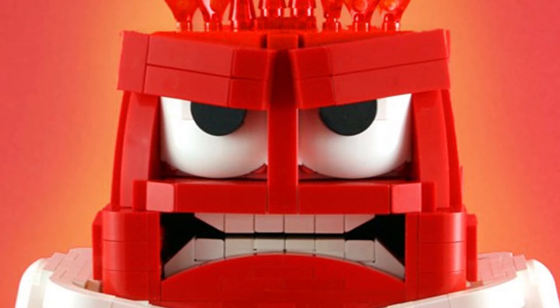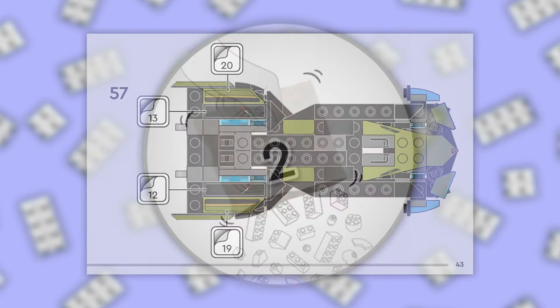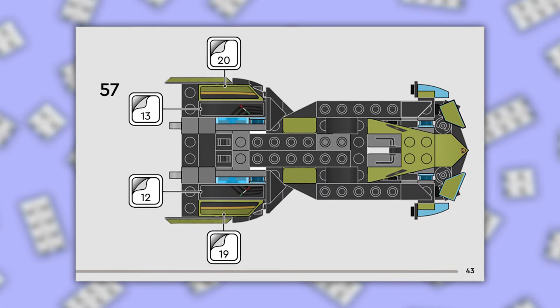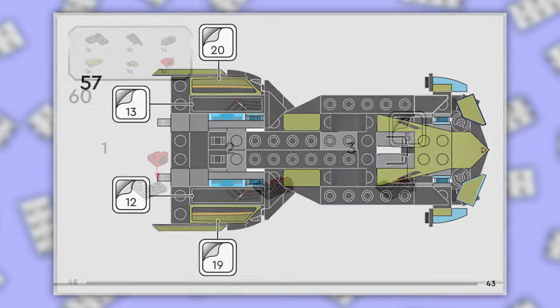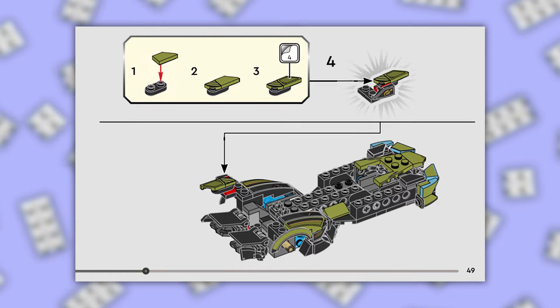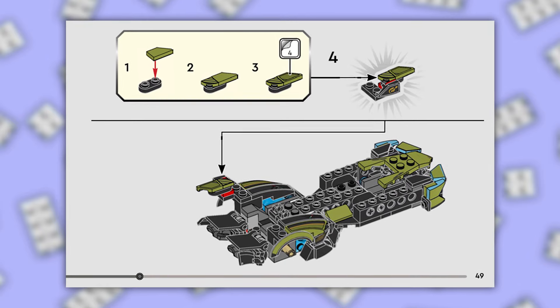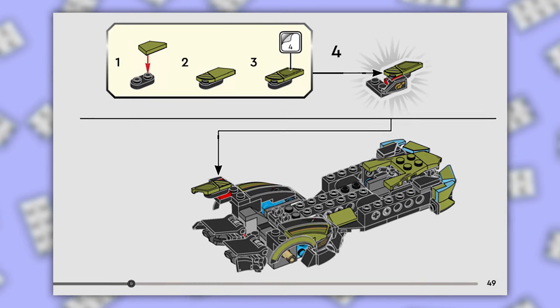So for most people, the first two stickers are now crooked. Bag two starts off promising — page 43, four stickers this time, but thin long ones, not too hard to place. Page 48, back to the stress. Page 49, they've stitched us up again: green sticker on a green 45-degree angle. You're starting to get the idea?